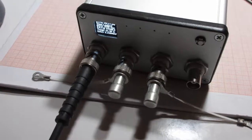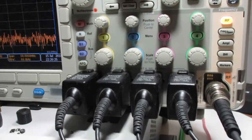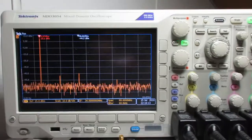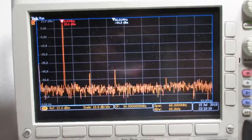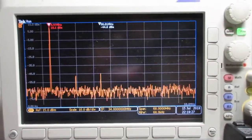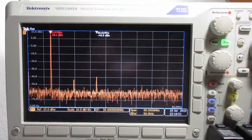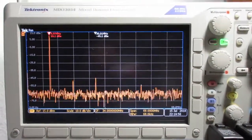The BNC cable from the GPSDO unit is directly connected to the spectrum analyzer input of my oscilloscope. Looking at the spectrum analyzer, the output is really, really clean. The second harmonic is around 57 dB down. Even at the 10 dBm output level, the output is very clean with the second harmonic around 57 dB down.